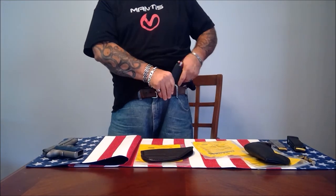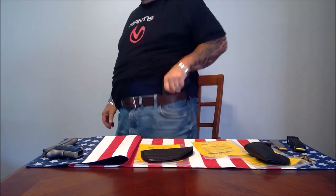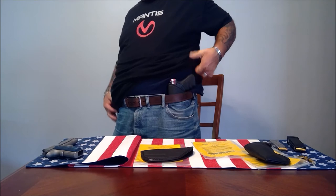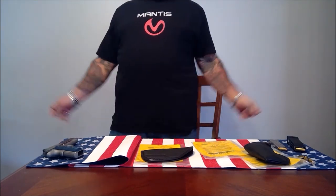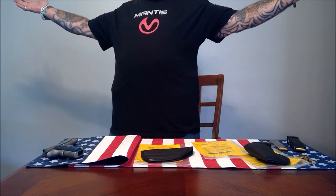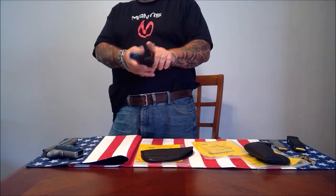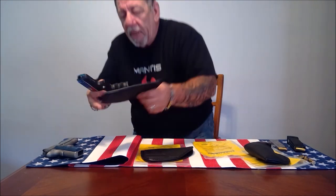Next one is this bad boy — the Glock 20, 10 millimeter. It's a fairly big gun. Same thing — this isn't going anywhere. For a gun this heavy, you can see it's not going anywhere, and look how well this conceals. This is a huge gun and you can barely tell it's there. Draw your weapon — to re-holster, take the holster out, put it in, and you're good to go.